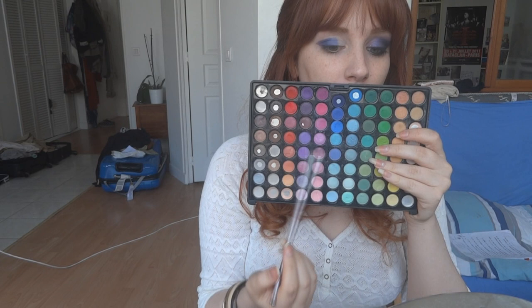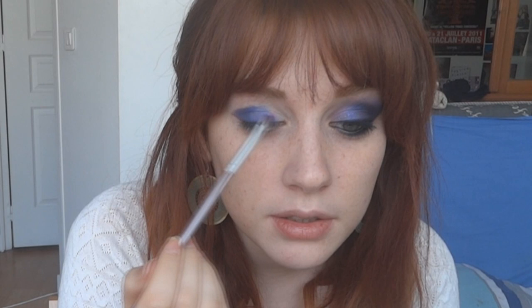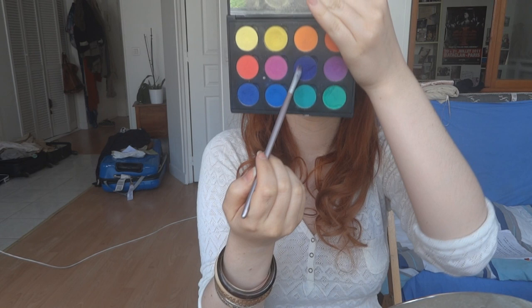Next I'm taking a lighter purple — this one is more pink — and I'm just going to apply it like that. Then I'm taking another brush and another purple, a dark one.